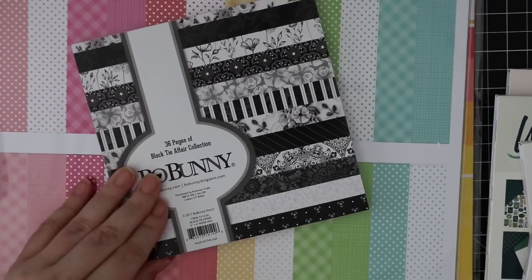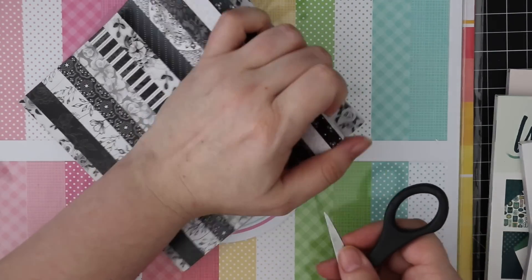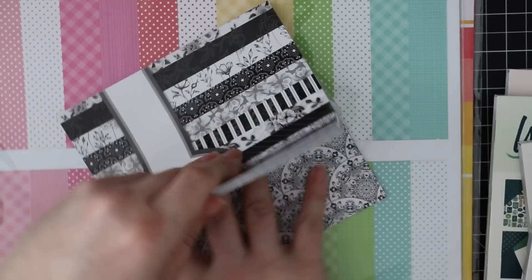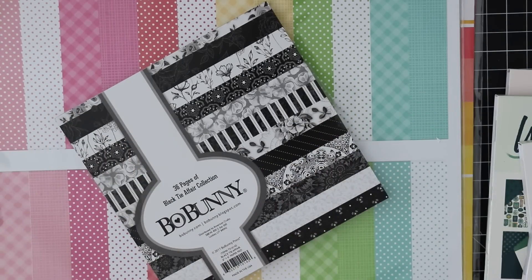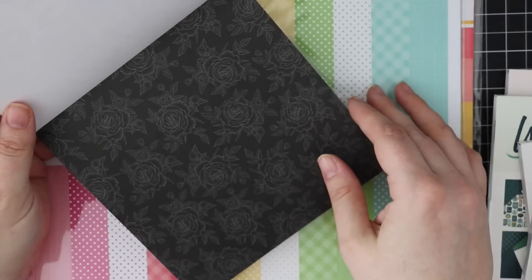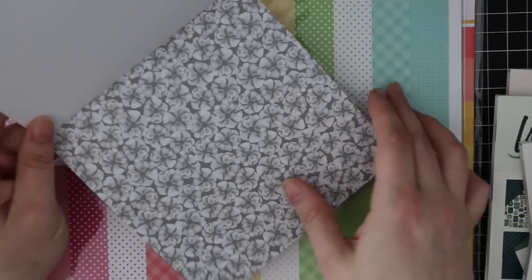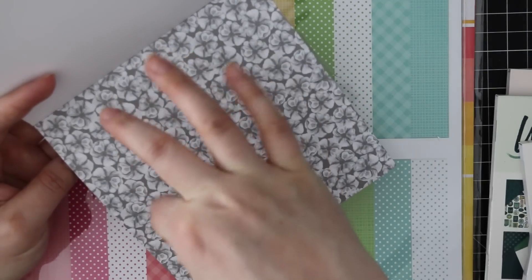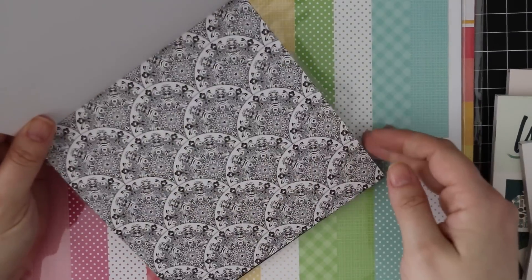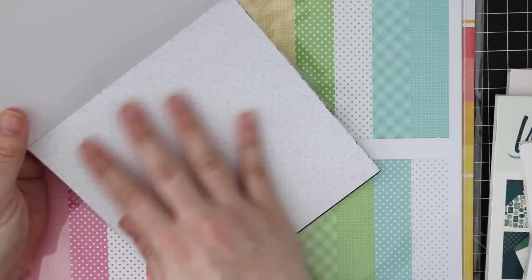So the BoBunny Black Tie Affair - this one caught my eye. I usually prefer just a simple black and white stripe, but this one caught my eye because I do like BoBunny's patterns. It's really pretty and I'm thinking wedding cards would be really nice with this, but these could also just go with anything - use in the background and then have a really bright floral. Very elegant papers and I like that these aren't straight black and white - they've got shades of gray and different things in them.